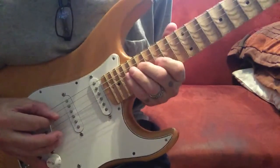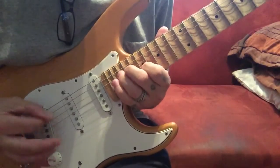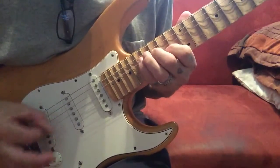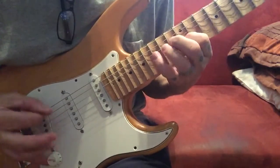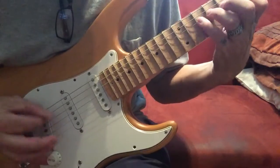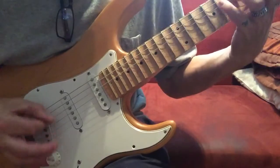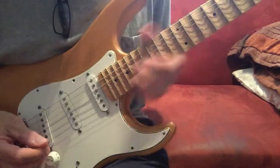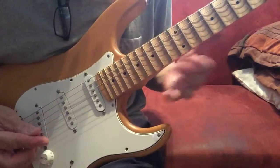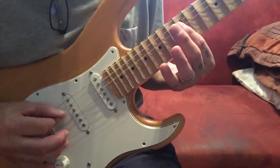I'm going to move up and down the scale. I think there's something really interesting about that particular picking exercise — it kind of works on inside and outside picking, I don't know if you can tell.